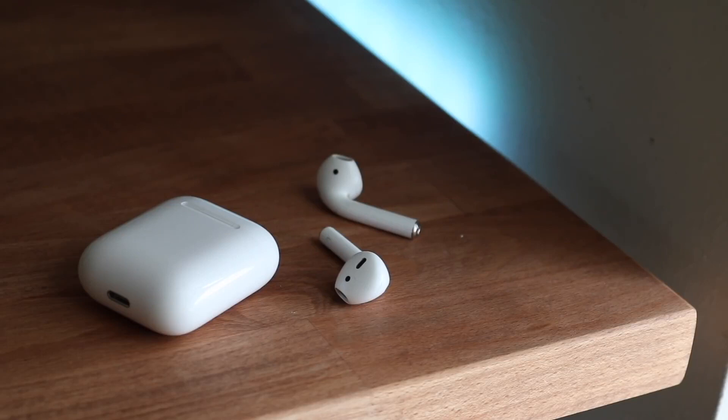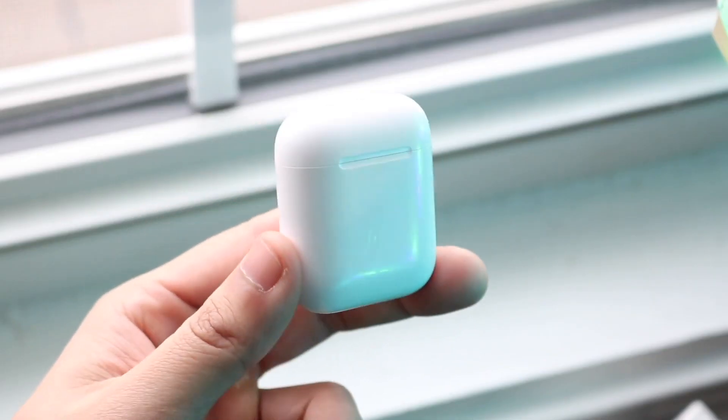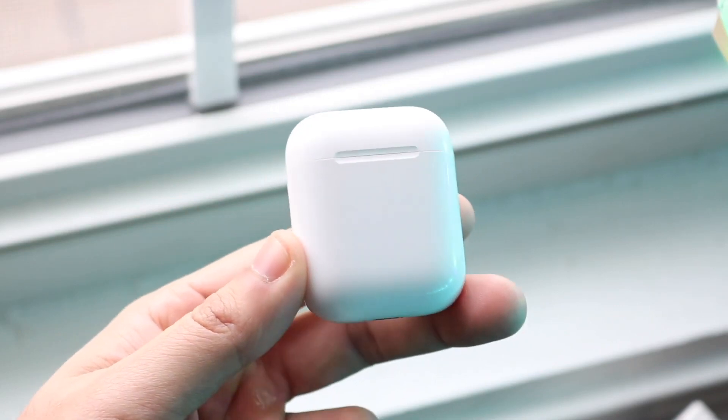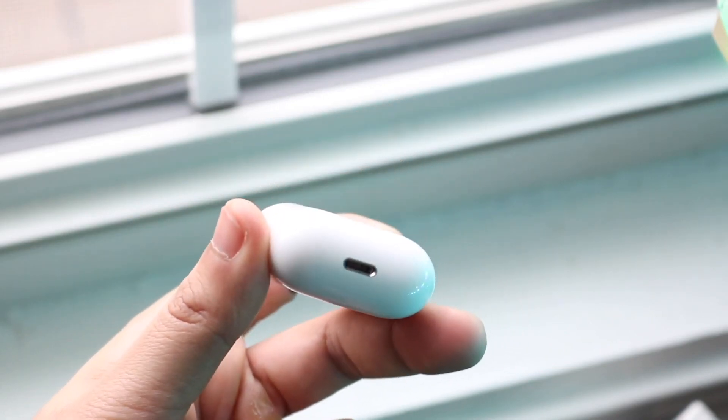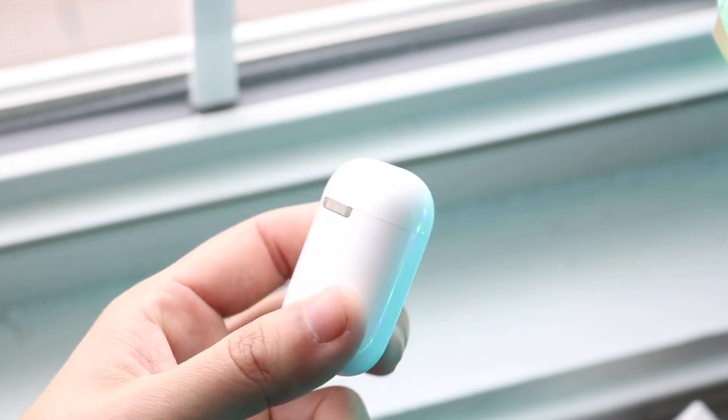As soon as that happens, go ahead and open your settings app on your MacBook, go into your Bluetooth settings, and reconnect your AirPods as soon as you see them. At this point you should have fully reconnected your AirPods to your MacBook and can use them as you normally would. Most of the time this will end up being perfectly fine and you probably won't have any issues.